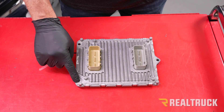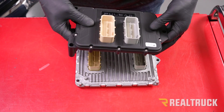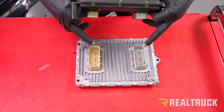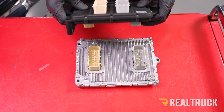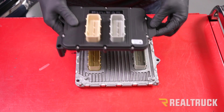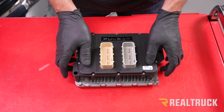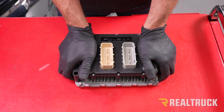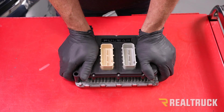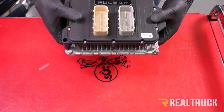Here's our factory ECM. These are the three holes that we pulled the bolts out of. Here's our Pulsar. These plugs are in-line right up to here — these connectors — and these holes right here are going to line up to the corresponding holes that the bolts came out of. Once we get that lined up, we're going to put this on a flat surface and press down to where it fully engages, and then we can reinstall this into the truck.